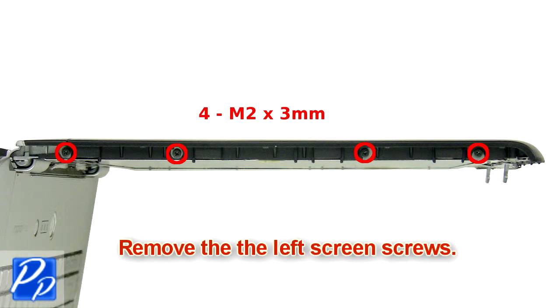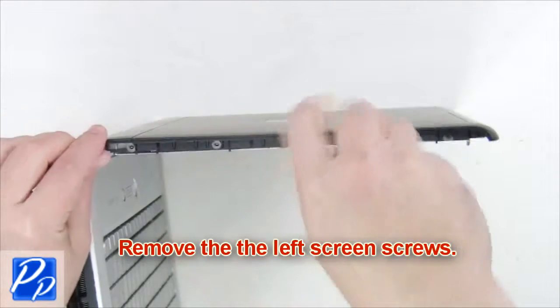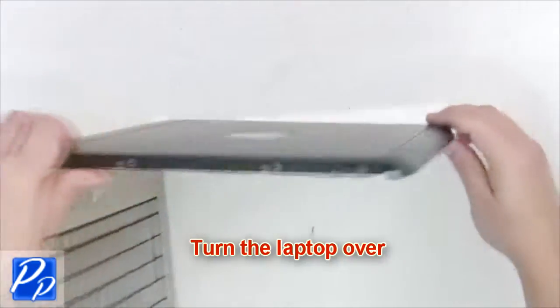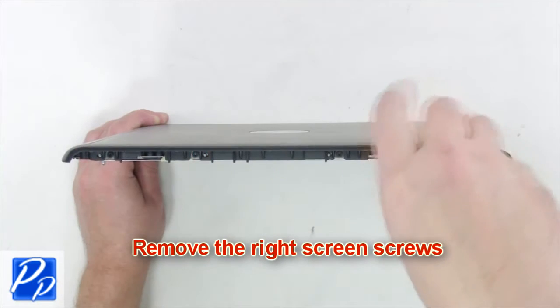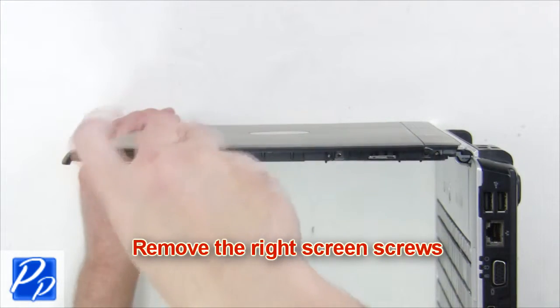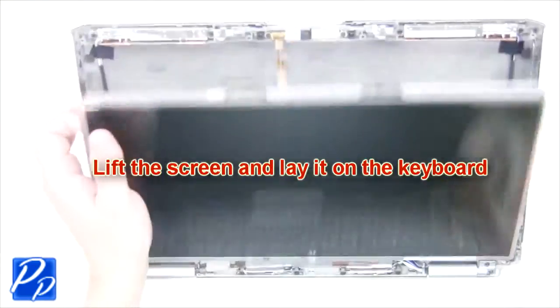Remove the left screen screws. Lift the left screen and lay it on the keyboard.